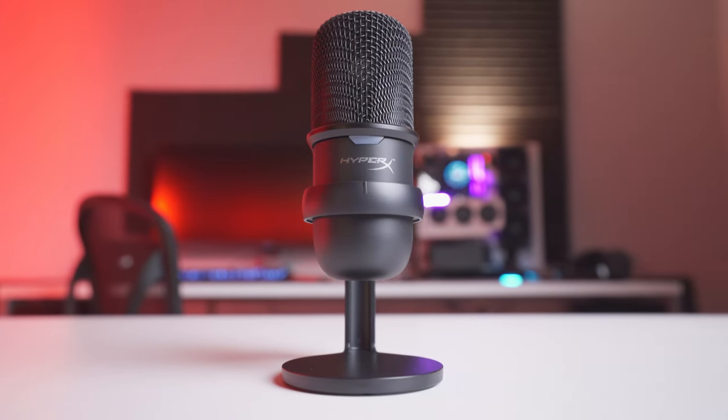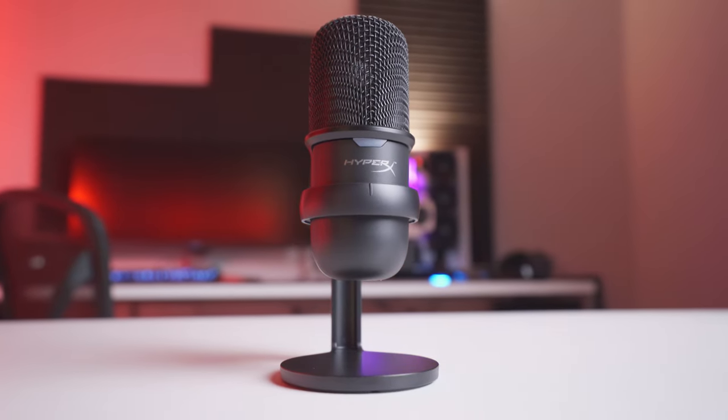This is the HyperX SoloCast. It's a $60 USB desktop microphone aimed at content creators, streamers, and gamers. And it turns out it's actually really good. So let's jump right into the video and see what it's all about.